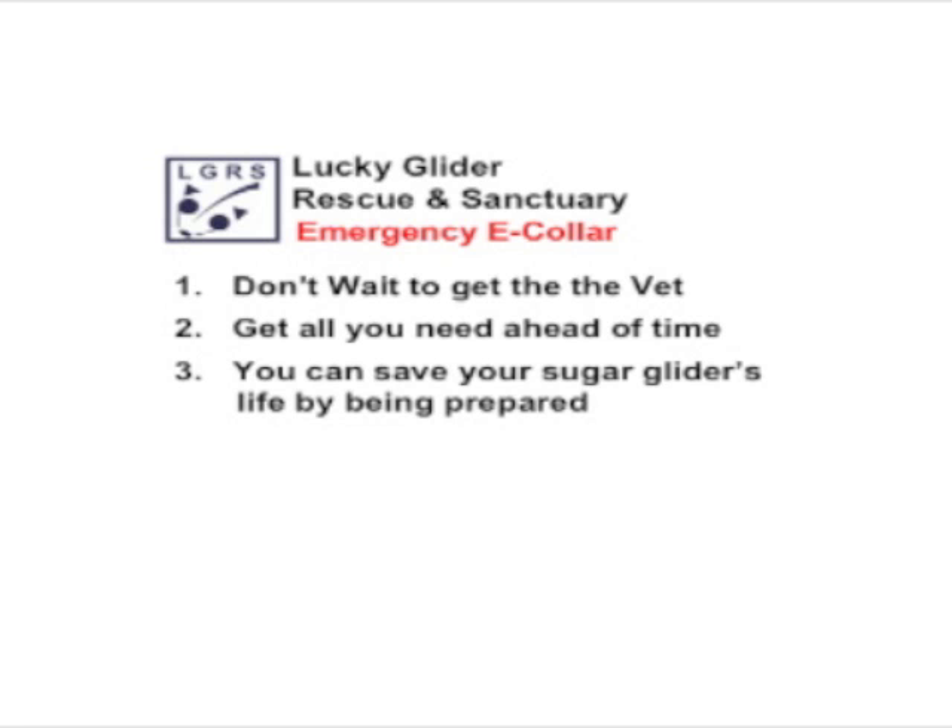Why would you need an emergency e-collar for a sugar glider? Sugar gliders unfortunately have a tendency towards picking at themselves or others if there's a small wound or a scab, and in fact they have a tendency towards self-mutilation. That's one of the things about these exotic animals that's a little bit upsetting.